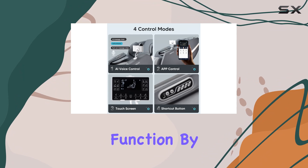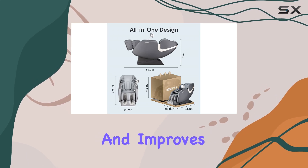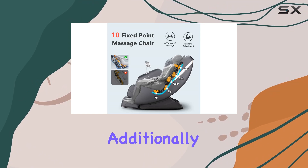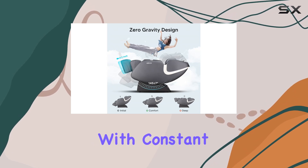One of the standout features of this massage chair is the zero-gravity function. By positioning your body in a state of weightlessness with legs slightly elevated above the heart, zero-gravity reduces heart pressure and improves blood circulation, leading to a deeper sense of relaxation. Additionally, the back-heat therapy feature enhances the massage experience by gently soothing tight muscles with constant temperature heat.